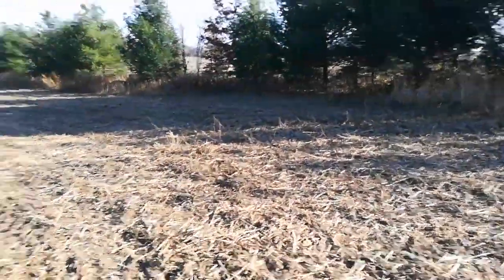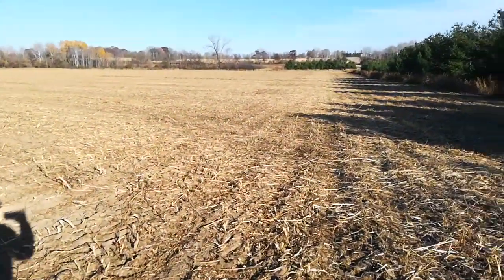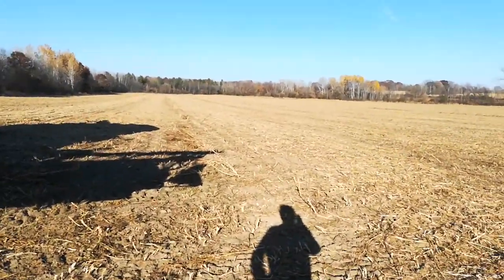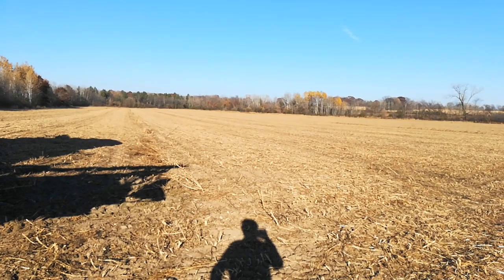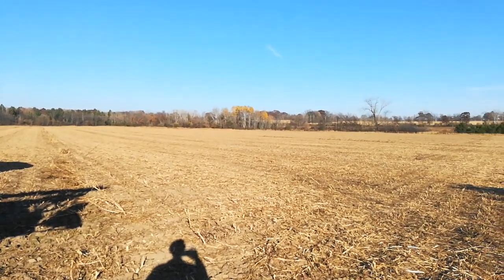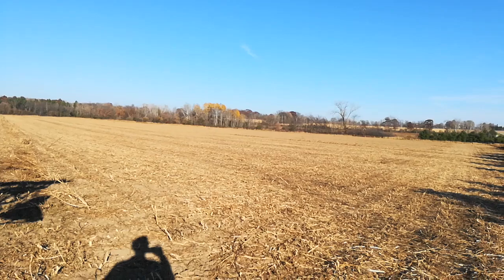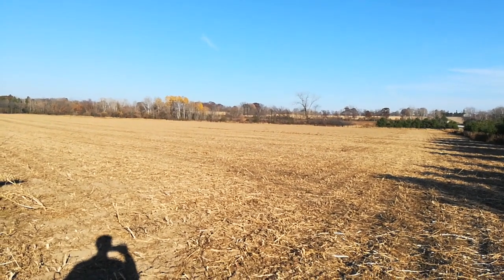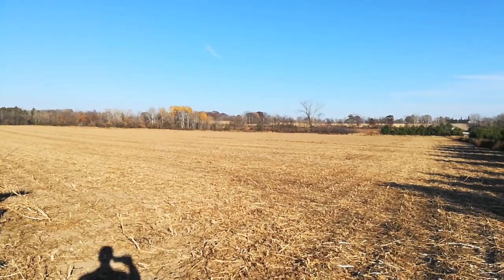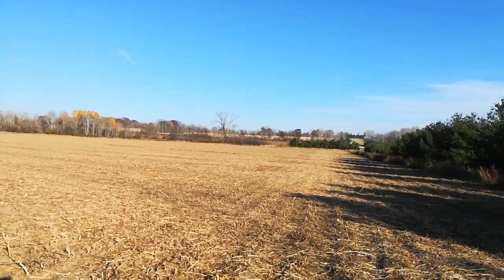I swear I spend 98% of my time fixing stuff. It's a nice day though — it's October 29th I think, probably 65 maybe 70 degrees today. It's sunny, not a cloud in the sky, no wind.